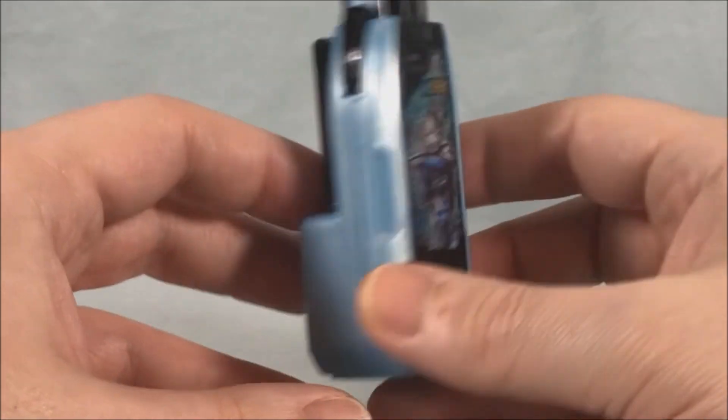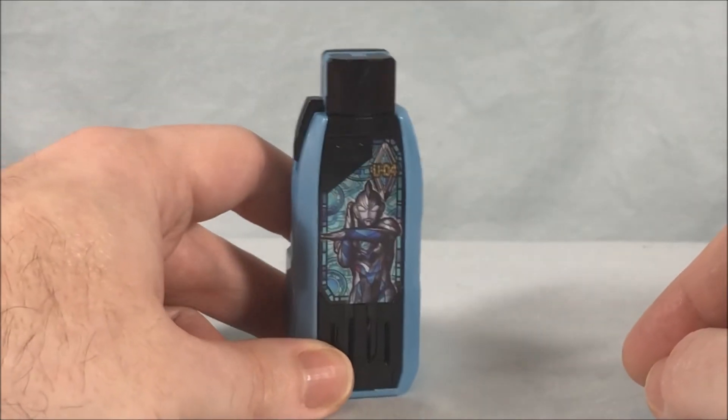And then we're back around to the front. If we hold this down, we're back to hyper key mode. That's pretty much all this thing does on its own, but now I'm going to go ahead and bring in the DX Guts Spark Lens.